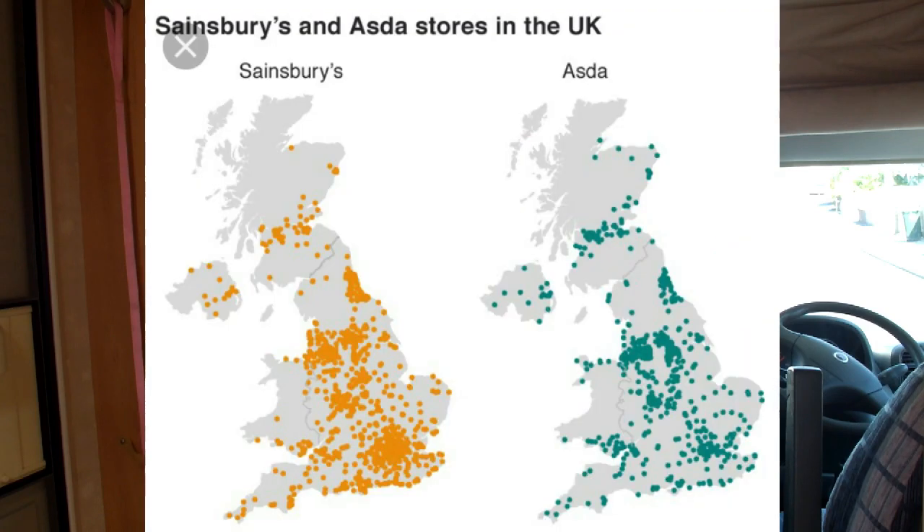I like to plan my route and know where I'm going. I always pick two choices of where to stay in case I don't like one. If you go on the website you can see where every Sainsbury's and Asda is, so you'll know where you can fill up. Find an Asda or Sainsbury's along the way, fill the tank right up — that's what I usually do.